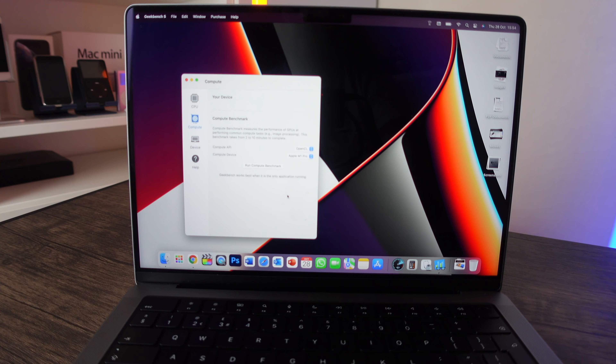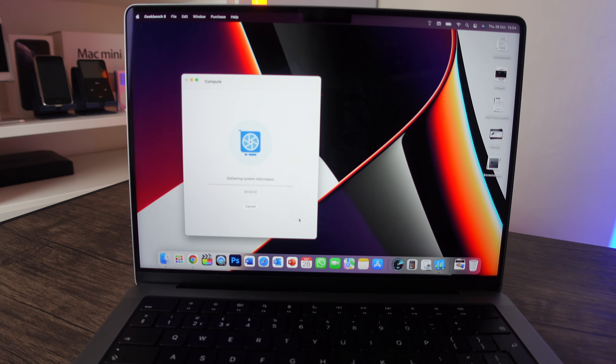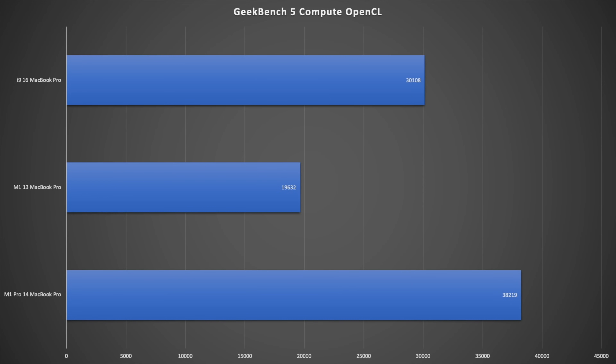Next I'm running a Geekbench 5 compute benchmark — first OpenCL, then Metal. The M1 Pro 14-inch gets an OpenCL score of 38,219, which is very impressive. Comparing: the i9 16-inch scores 30,108 and the M1 13-inch, with fewer GPU cores, scores 19,632. The M1 Pro's 16-core GPU clearly makes a big difference.